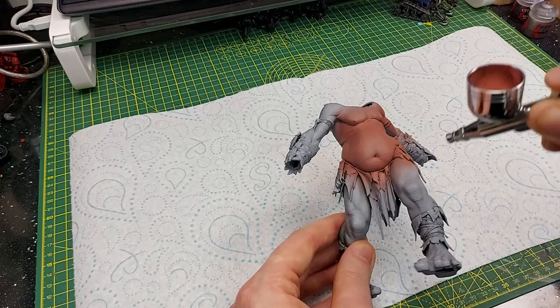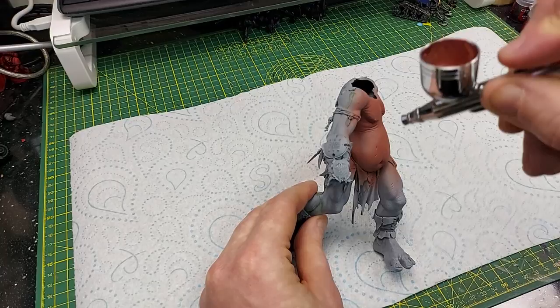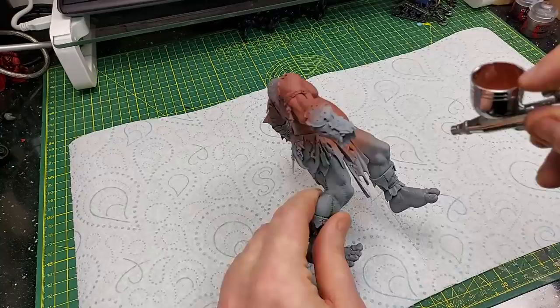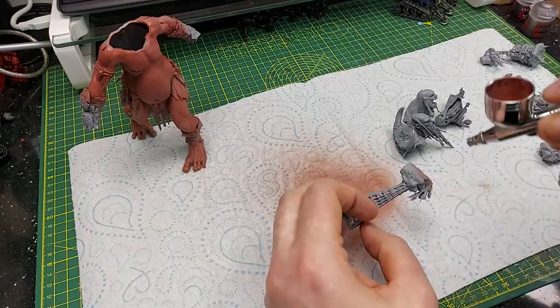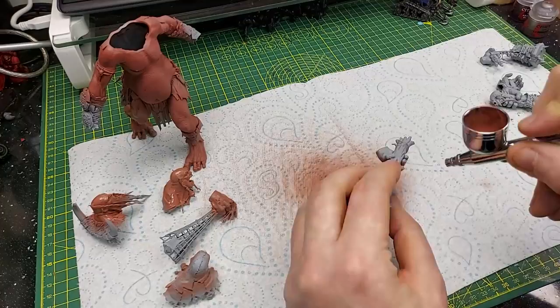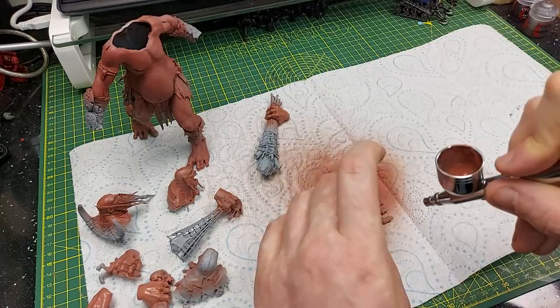I'm going to be covering the entire model everywhere that there is skin. I also do all of the accessories, extra hands, arms, and faces as well to get a nice coat on there, going over each part two or three times to make sure you get a nice even coat. It is a very big model and it does take quite a lot to cover. As you can see, I've used gray primer in this instance.